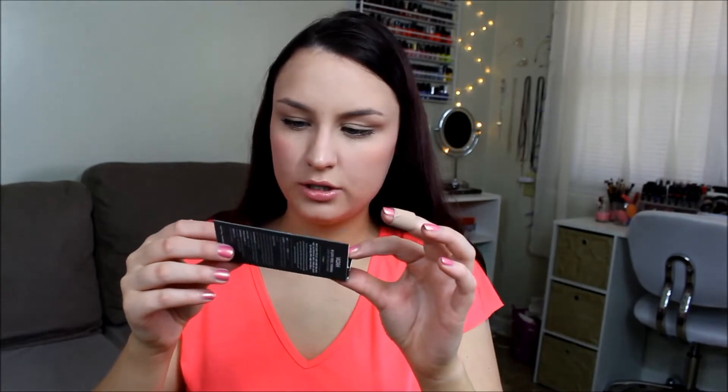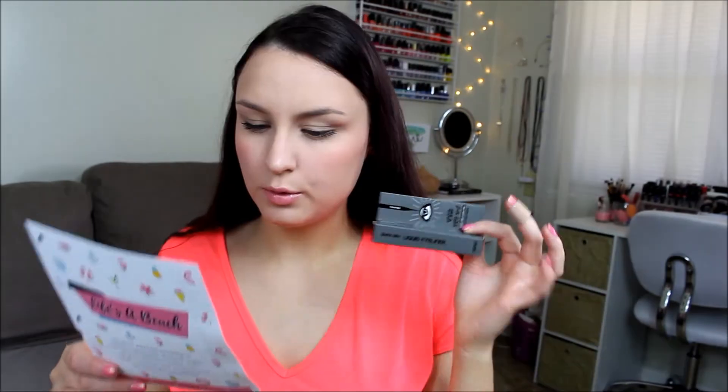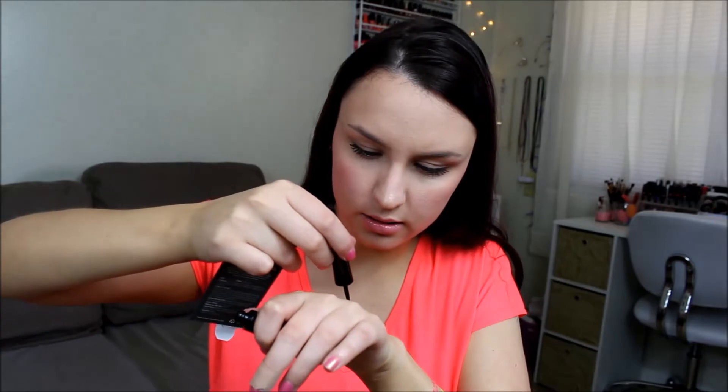This one is a quick dry liquid eyeliner from the brand Yotta, retailing for $9.99. I'll do a little swatch and we'll see what it looks like. That is super black — wow!